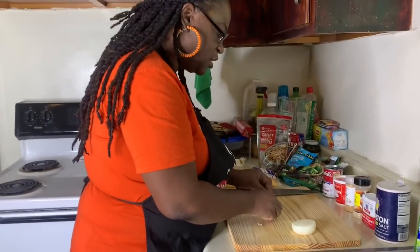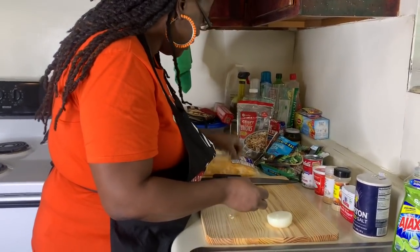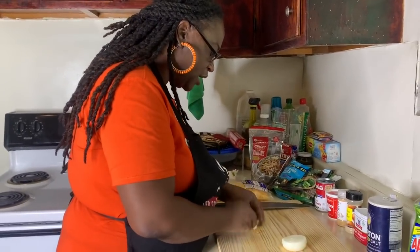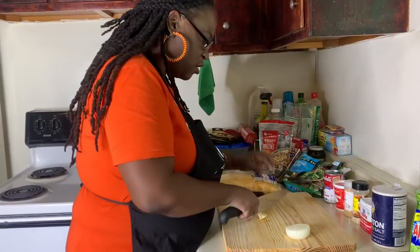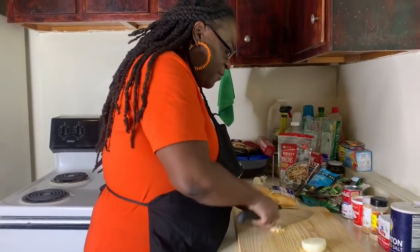I smashed my garlic - smash it and peel it. This is my broccoli and cheese casserole. Y'all start getting them Thanksgiving menus ready, baby!